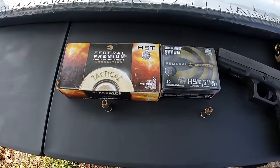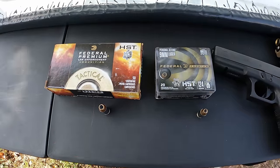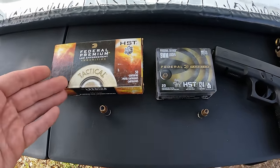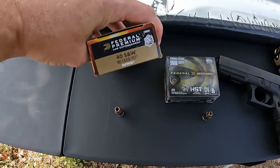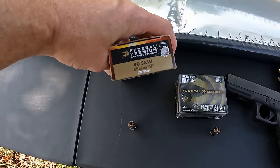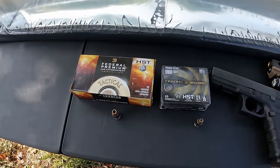On the menu for this one is nine millimeter and .40 Smith and Wesson, HST variety. I figured if we were going to do a side-by-side on these two we might as well go with the cream of the crop. For the .40 Smith and Wesson we've got the Federal Premium law enforcement tactical HST — 180 grain. That's our .40 Smith and Wesson round.